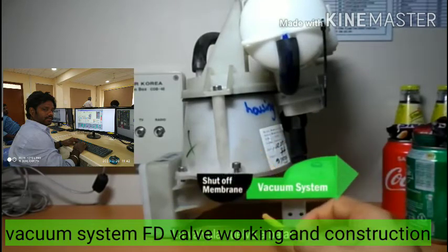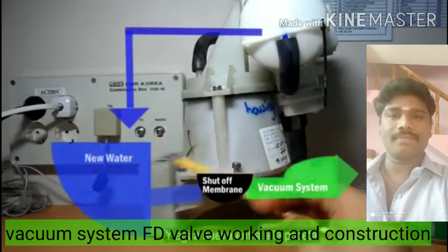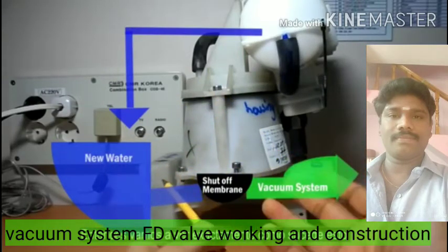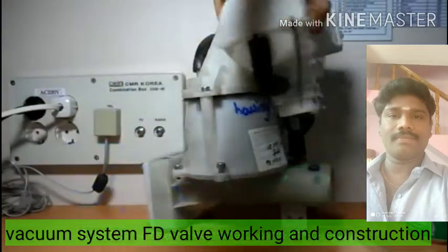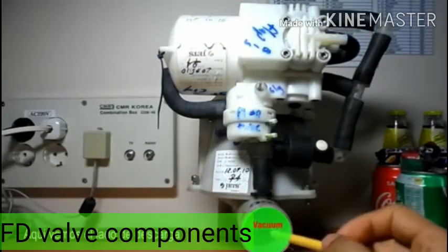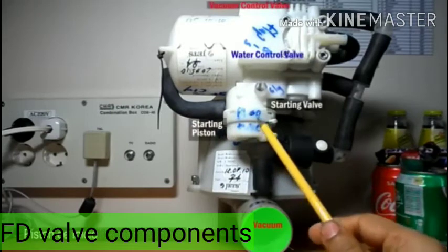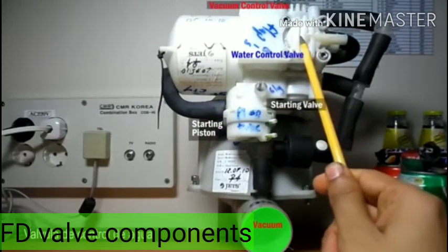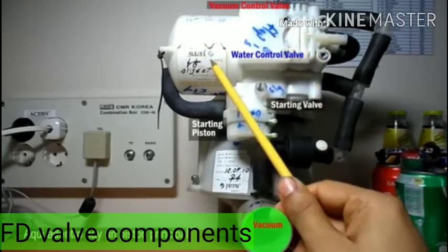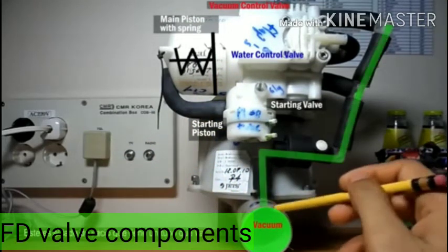Let's turn and look at this valve — what components are there. This is the way new water gets filled into the bowl after flushing; some water is filled for sealing purpose and to avoid smell. Then on this side, this is the vacuum side disconnected from the vacuum. And the other components: this is the starting valve, this is the water control valve and vacuum control valve, and the main piston with the spring.